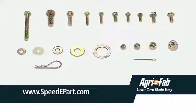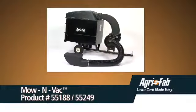You can also order repair parts through www.speedepart.com. And don't forget to show this video to your friends who have purchased their own AgriFab products.